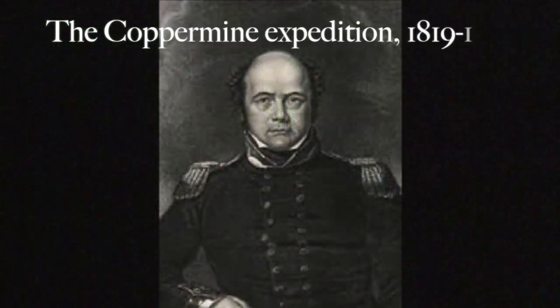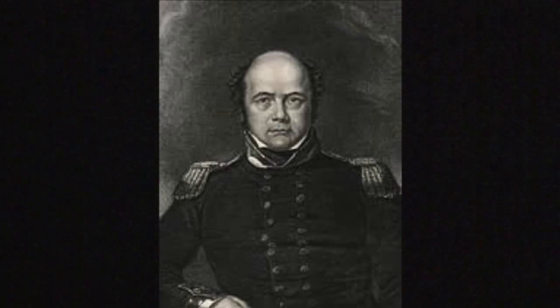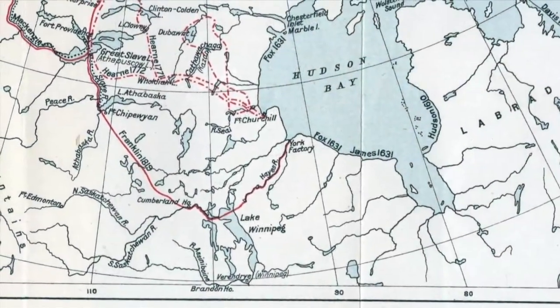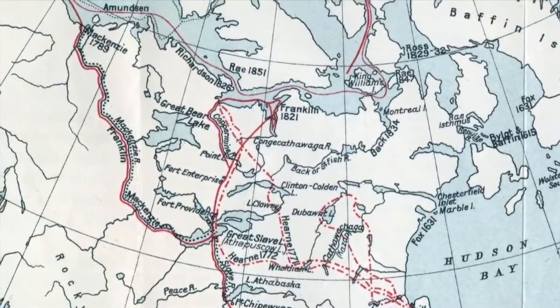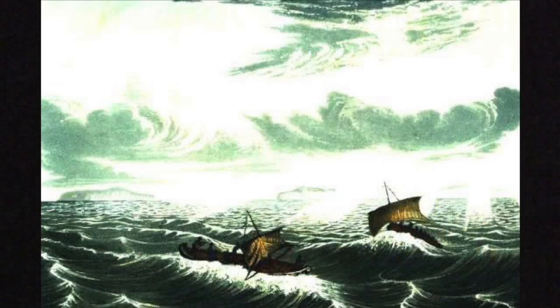The Coppermine expedition was led by John Franklin. His goal was to discover and map the Northwest Passage by way of the Coppermine River. The expedition was struck by poor planning and bad luck. One guide, the French-Canadian Pierre Saint-Germain, had to build a craft boat with painted canvas to get across a river and save the expedition from starvation. This is how they built the canoe.